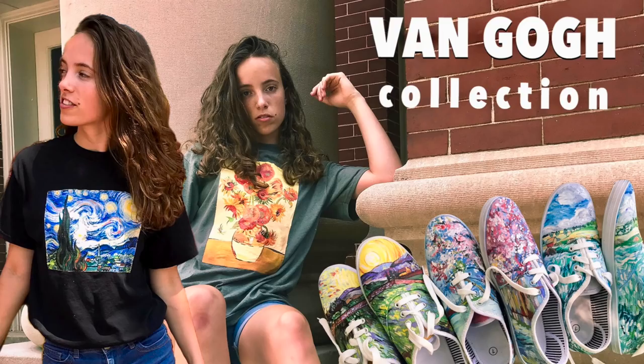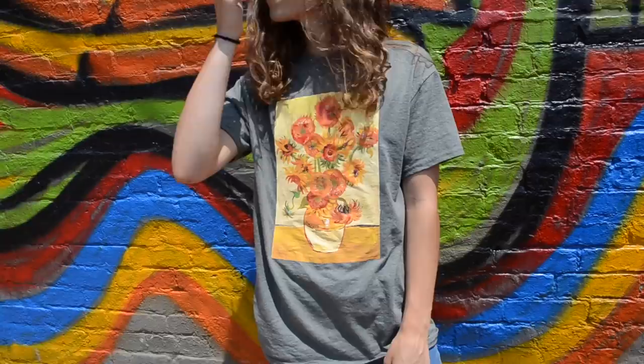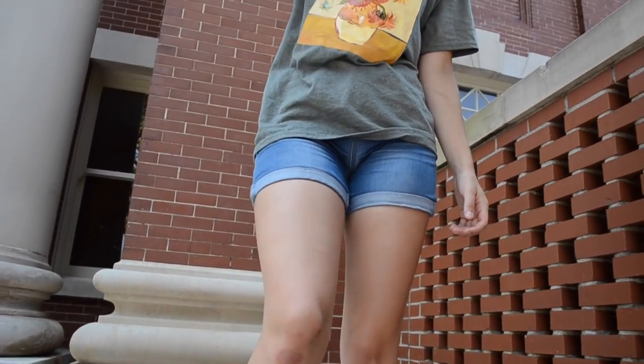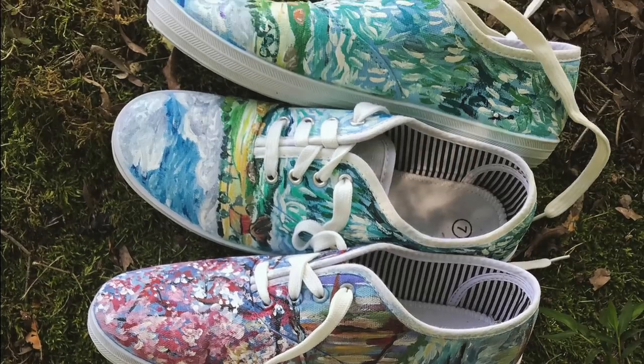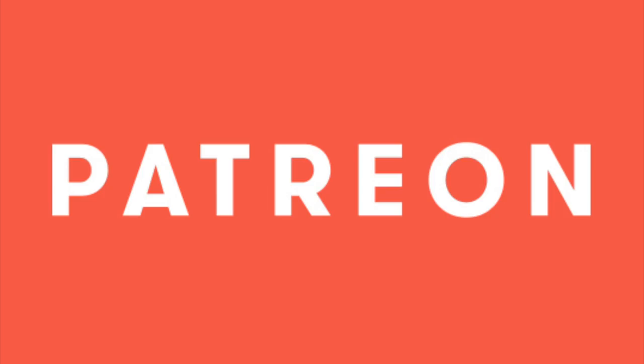By the way, don't forget that I am selling hand-painted clothing right now — t-shirts and shoes painted with Van Gogh paintings. Eventually I'll be moving on to more hand-painted clothing and doing some original stuff, and I'm also launching a website for that so stay tuned. I'm just trying to find time because being a student is very busy. I also have shops on Etsy and Threadless, so be sure to check those out — links are in the description below. And if you enjoy my artwork and videos, don't forget to support me on Patreon. Thank you from the bottom of my heart — see you next week, bye!